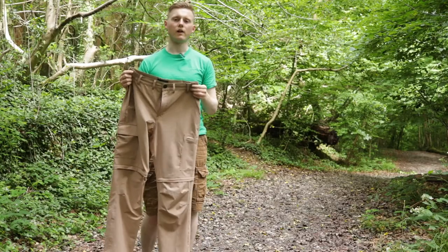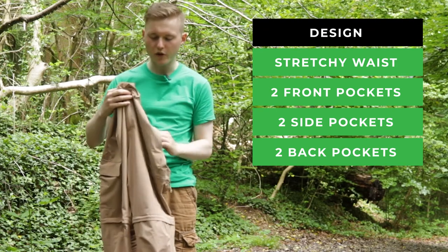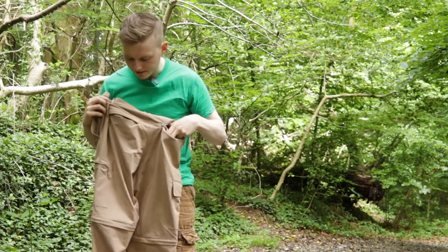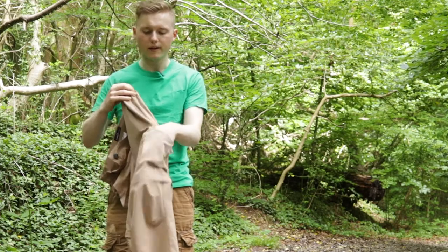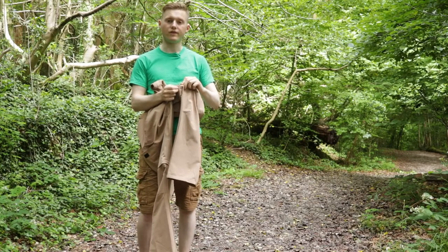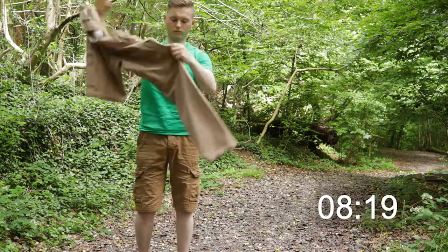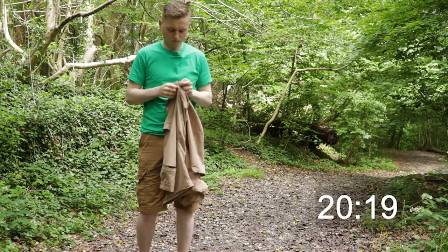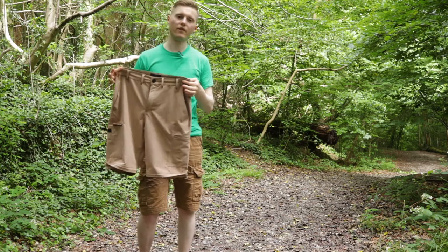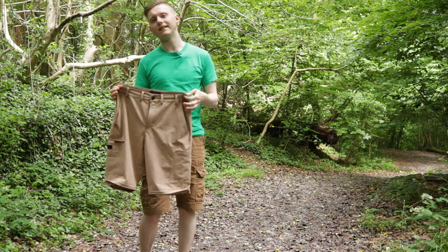Looking at the design, we have a stretchy waist. On the front there's a button with a zip and two normal pockets. On the back there are two zip pockets, then on the left side a zip pocket and on the right side a velcro pocket. In the middle you've got the zip strap where you can convert them into shorts — it takes only around 30 seconds to convert from trousers to shorts, though putting them back on takes a little bit longer.